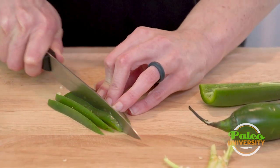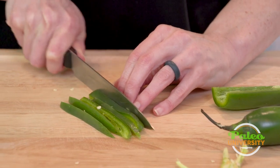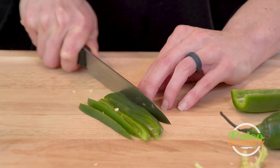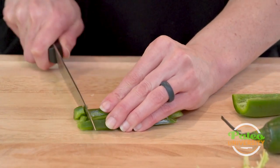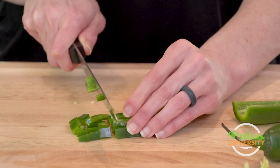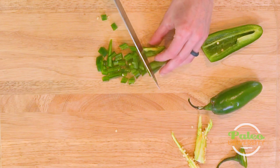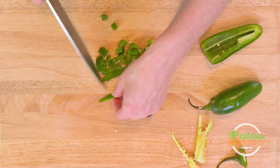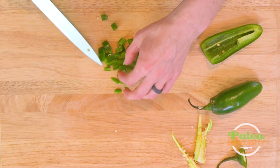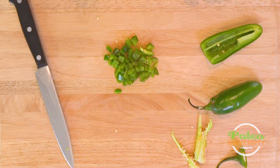Sometimes I might use the jalapeño in just strips like that, depending on what kind of dish I'm doing. But when I'm making salsa or things of that nature, I actually want it to be in a smaller dice. So I gather them back up and cut down the length of those pieces. If you want a smaller dice, you can always do that. But I like things a little bit rougher, a little bit bigger on my slicing and my dicing. So that's it — go ahead and finish the rest of the jalapeños. Nice little diced jalapeño.